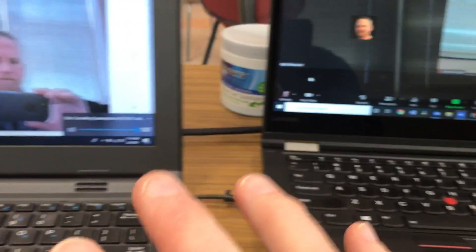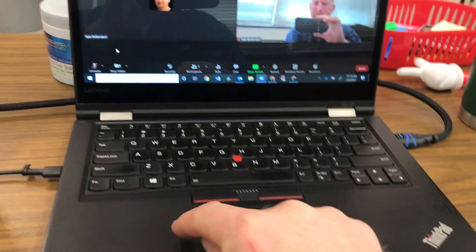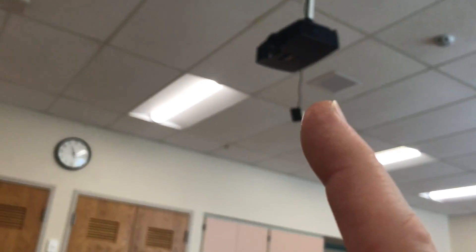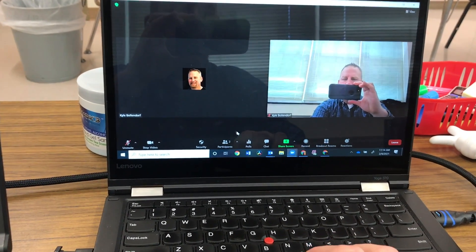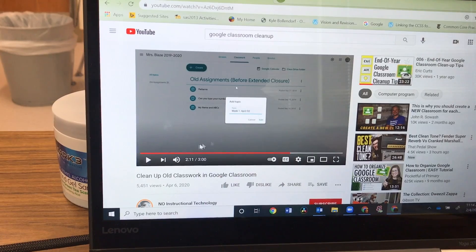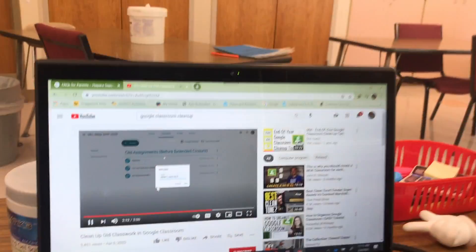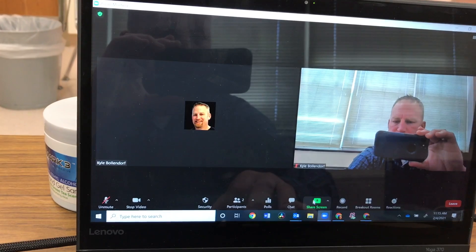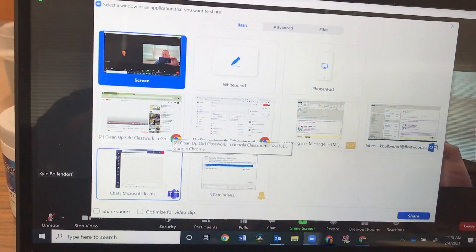Now let's say we're in our Zoom session and I want to share a video from YouTube with this computer, because this computer is projecting up to the board. All the students in the room can see the board, and I want them to be able to see the video on the board, hear it through the speakers, and the students at home to also see and hear it. I have the video ready in Chrome. I'll go back to Zoom, share my screen, click share screen, and make sure you click on 'share sound' — that little box right there.